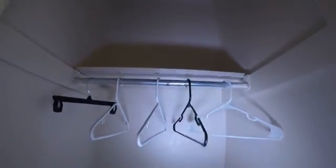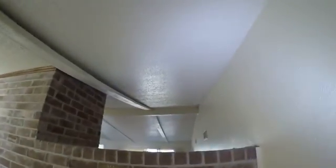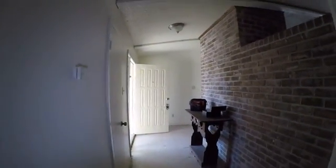Entry closet — no light in here. Sheet vinyl floor here in the entry. Looks like this brick was drawn on with maybe crayon or marker. That wood beam looks like it's coming down off the ceiling.